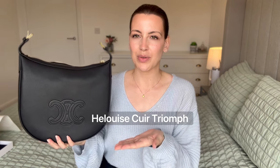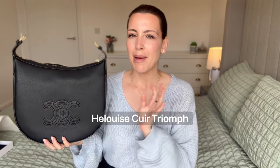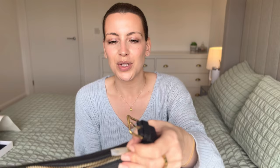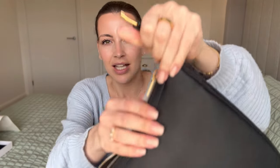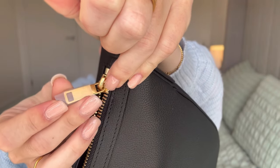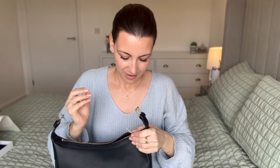This is the handbag I picked. I don't want to butcher the name, so I'm going to put it on screen. I know it's the Eloise style of bag, but I'll put the full name on screen so you can see. It is so incredibly beautiful and it's in this grainy calfskin leather, which is just stunning. The bag also came really beautifully packaged — meticulously protected so that it arrived in the best condition possible. You can see on the zip it's got a full little silicone sleeve on it to keep it safe, which is just so appreciated.